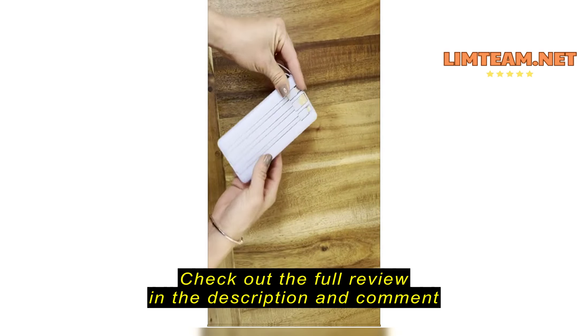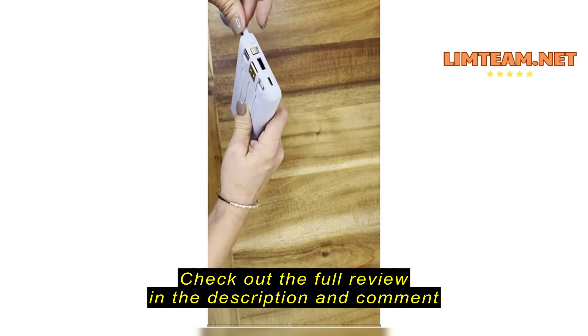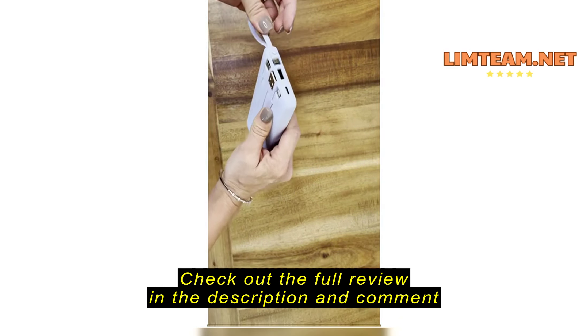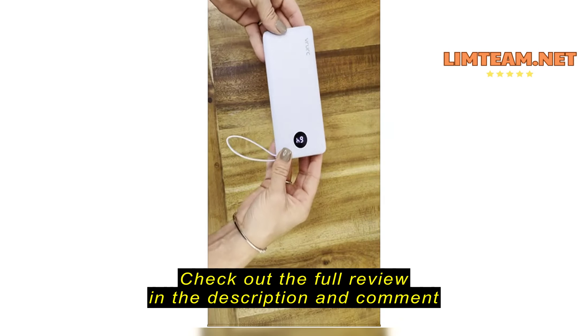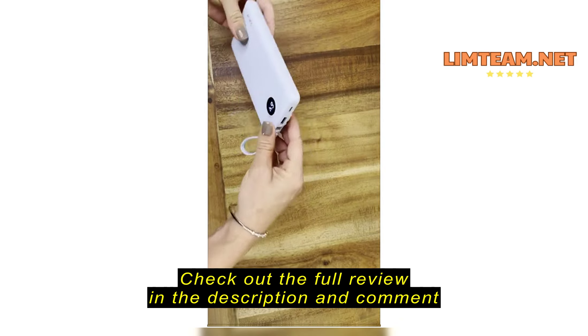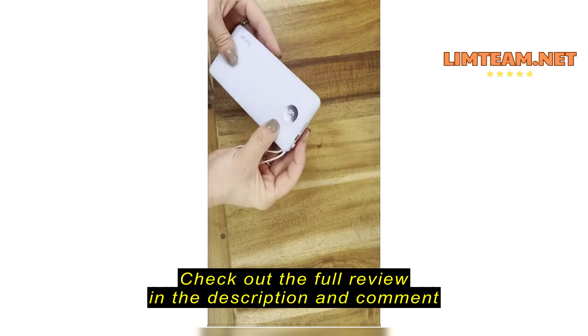This is actually my second purchase of this — the same portable charger. It works so well. You can charge up to five devices at once. It has one, two, three, four different outputs. It's just a very handy charger to have on hand.